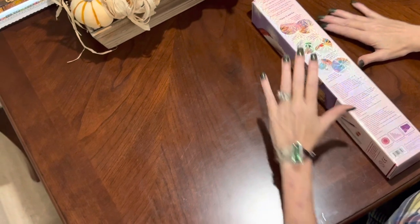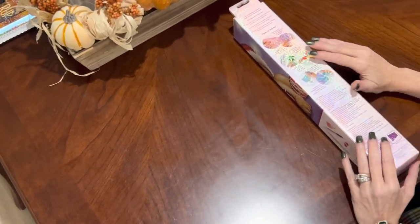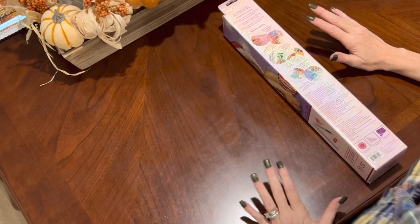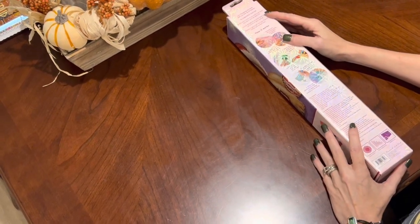Hi everybody, this is Kara, aka the Principal Painter, and this evening I have a special unboxing for you. I have just gotten back from Hobby Lobby, one of my favorite stores.